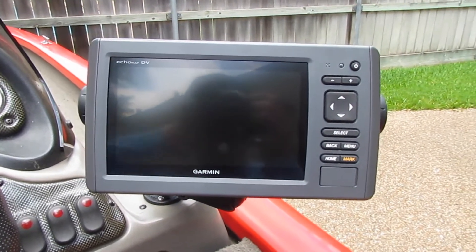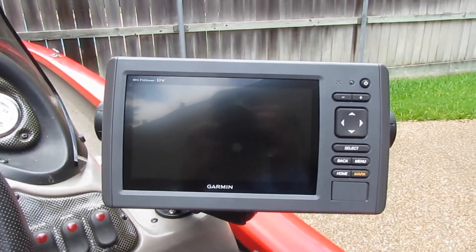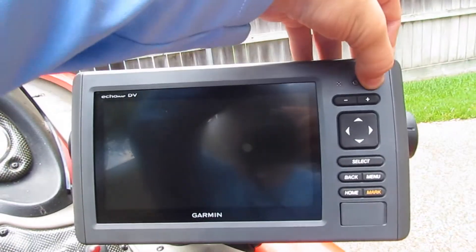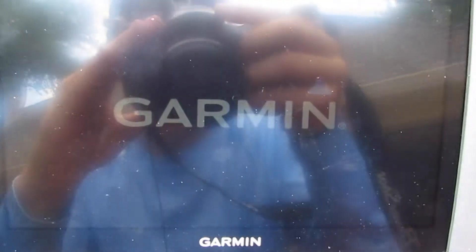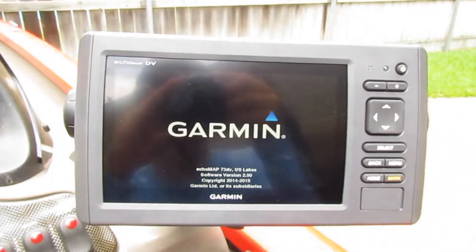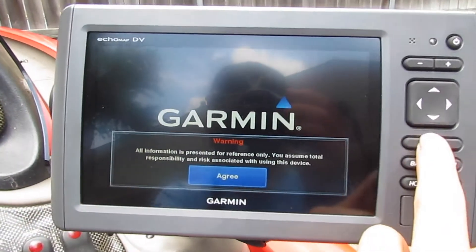Starting off, it's a Garmin Echomap 73dv. It's got downscan sonar and navigation. Let's turn it on real quick and I'll show you all the features it has.